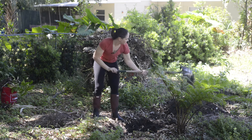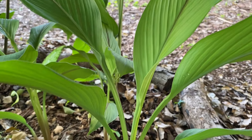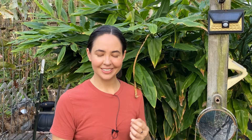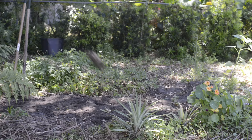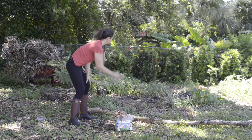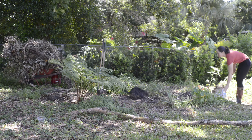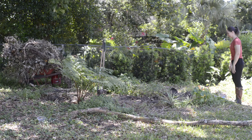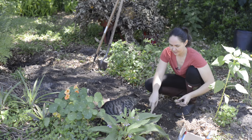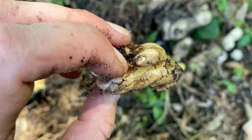Once you have your rhizomes you can proceed by selecting and preparing your site. Shampoo ginger, like its cousins turmeric and common ginger, thrives in Florida shade. If you live in a cooler climate up north, you do want to grow this in full sun. If you want to get creative you can grow this near a pool or your outdoor shower area. I'm just throwing them wherever they land — that's what'll grow. You want to plant these about two to four inches deep, this side up.